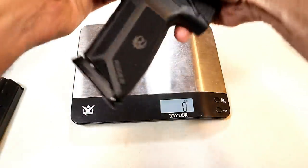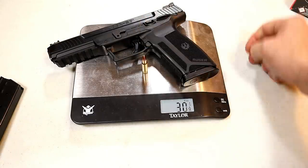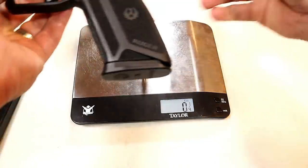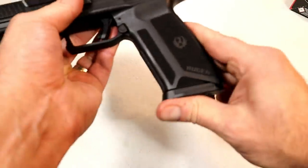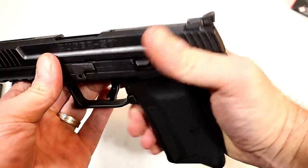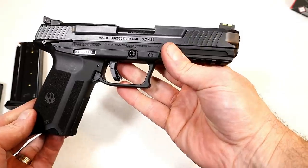Loading up 20 rounds and weighing it in — that's 29 and three-quarters to 29 and seven-eighths ounces with a loaded magazine. You do have to slam that mag home to get it in there. The magazine release is reversible as well.